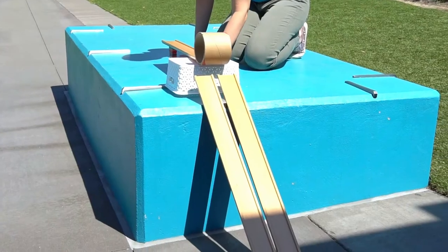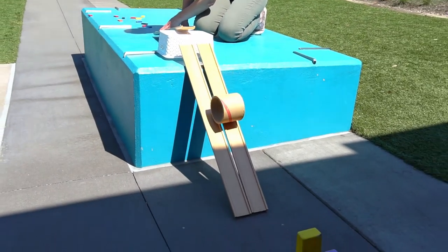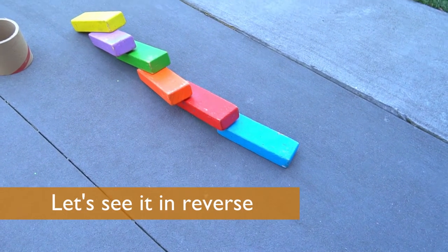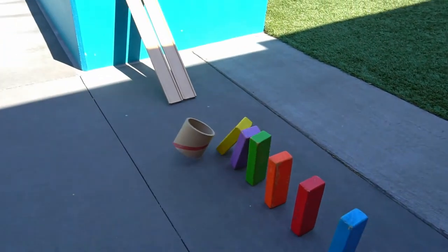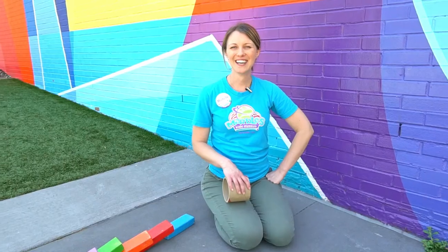Let's see it in action! Wooo! We did it! So that was a lot of stuff that happened in our very simple chain reaction contraption.